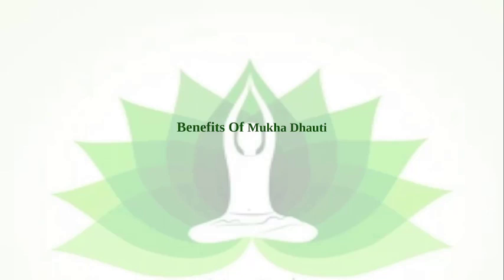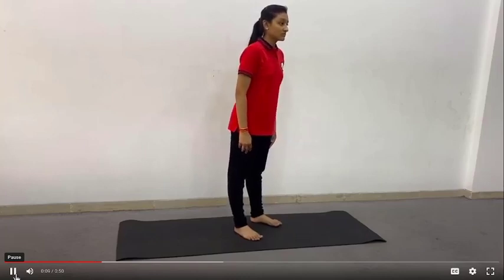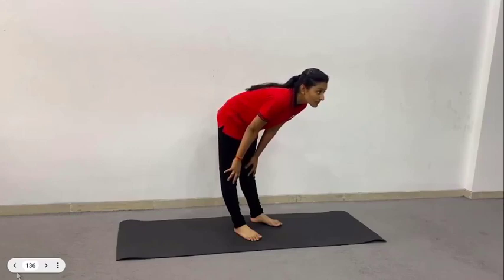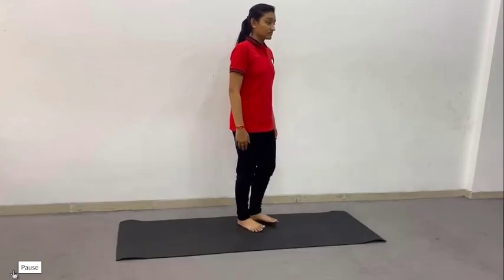Let's understand how to perform Mukha Dhauti through this video. First of all, bend forward and place palms on the respective thighs, keeping the arms straight. Inhale through the nose and exhale through the mouth. While exhaling, blast out the air forcibly through the mouth. Then stand in Tadasana and relax for a while.